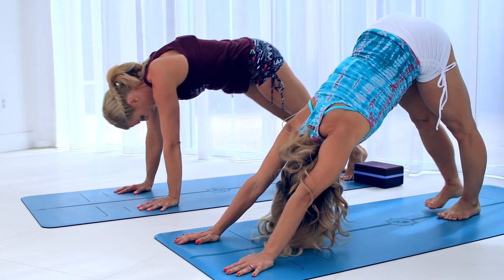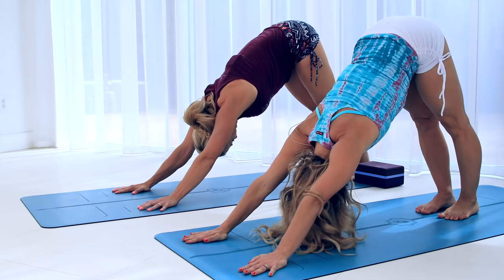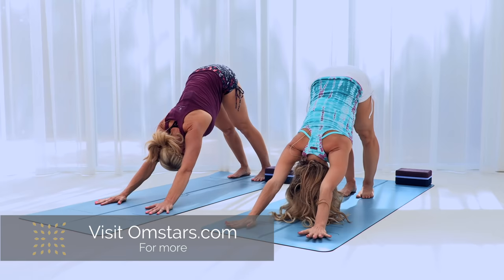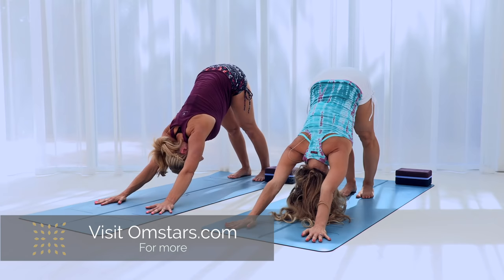How are you doing? Pretty good. Did the L-sits get you? Yeah — for me it's the hamstrings, really hard for me. Well, L-sits are hard for me — I was burning everywhere. We're all different, though; that's the great thing about yoga. It's not a competition — everybody is made differently, you just have to work where you are.